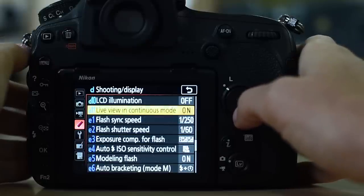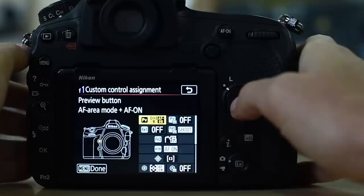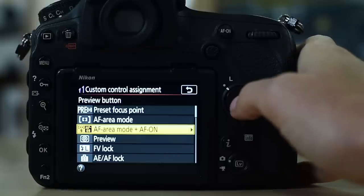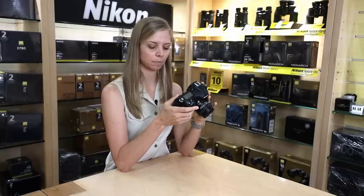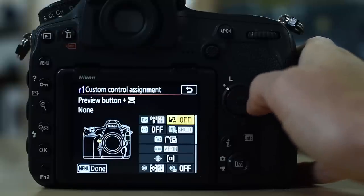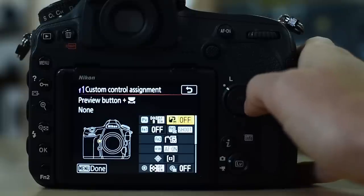Getting to custom control assignment. The PV button is set to dynamic 9 plus activating autofocus — that's the front button. Note that you cannot set both PV settings: if you set the PV button to do something while holding it, you cannot also set the PV + command dial combination. It's either/or.